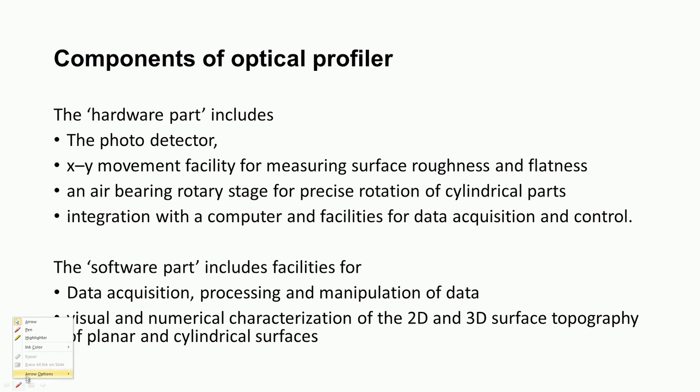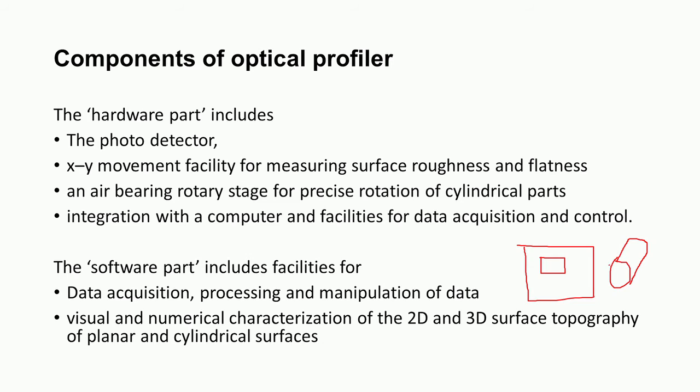The system provides visual and numerical characterization of 2D and 3D surface topography of flat surfaces as well as cylindrical surfaces. For flat surfaces, a particular area can be scanned to find roughness, flatness, or form error in terms of various parameters. For cylindrical surfaces, cylindricity and form errors can also be found. Some three-dimensional parameters can also be obtained using these profilometers.